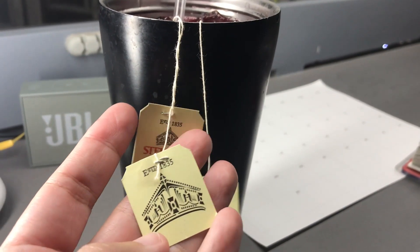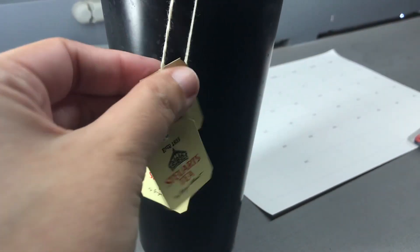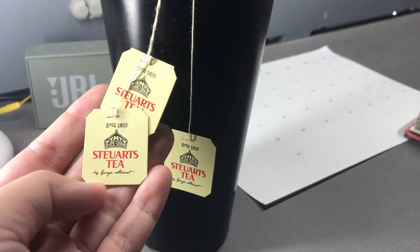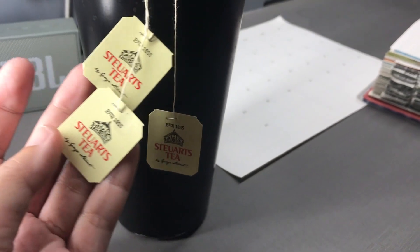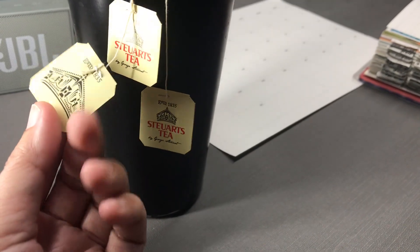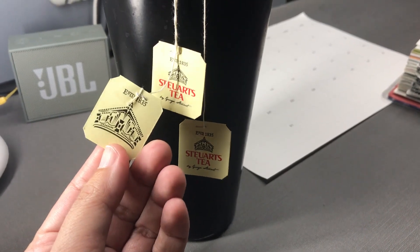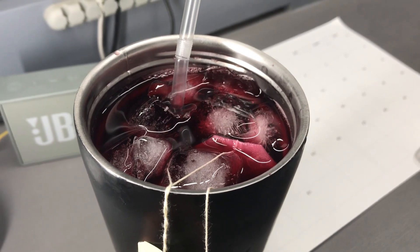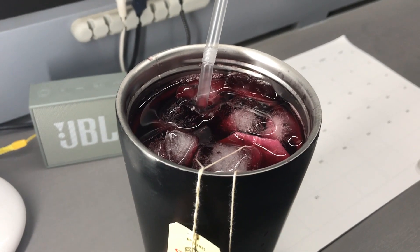I have prepared this to be an iced tea in a very large metal tumbler that can retain cold. I steeped three teabags for about five minutes in a cup that's about half full of hot water, then transferred everything into this metal tumbler, added very cold water, and topped it off with ice cubes. It tastes and smells like a mix of a few different berries, and I will cut off these teabag labels later and paste them onto my memory journal.